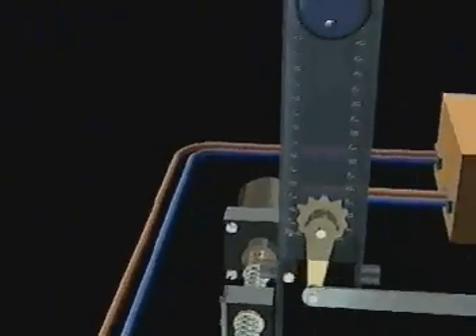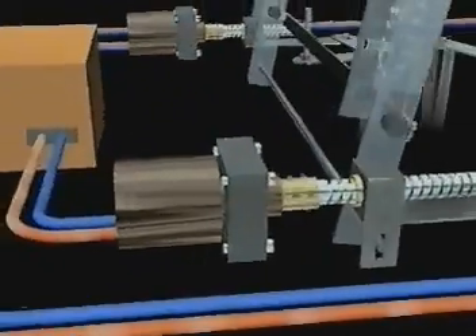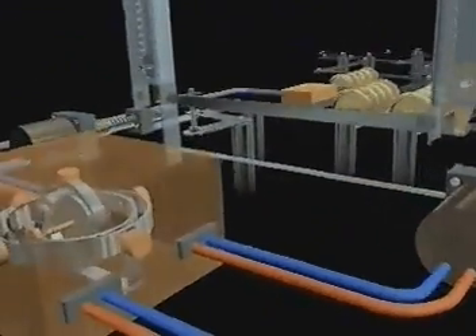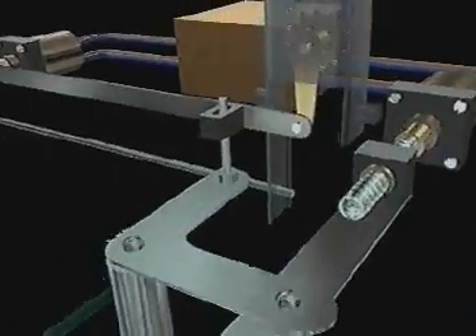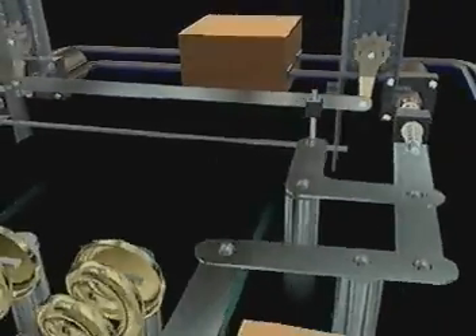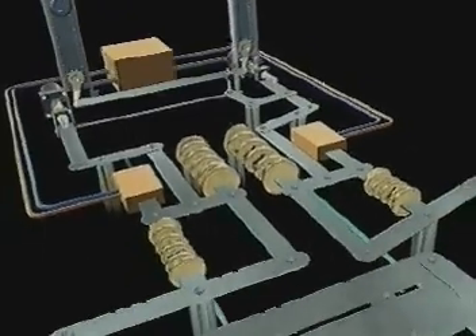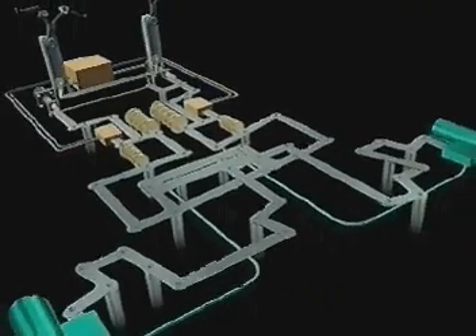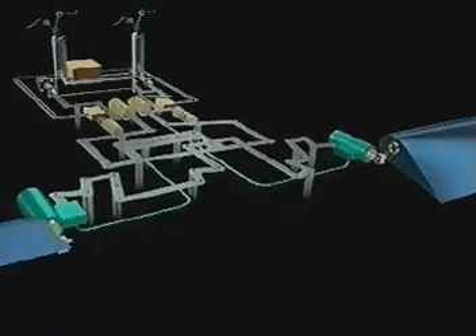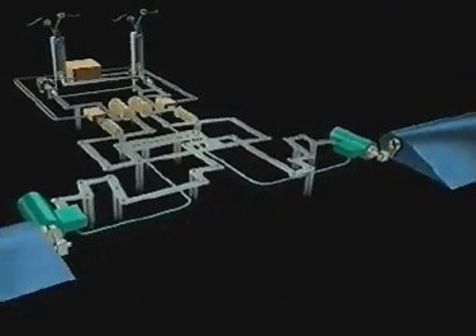The way became clear to reassess the mechanical linkages transferring the control commands to the electrically actuated hydraulic motors that work the flying surfaces. As electrical signals were already being used to control the motors, the logical step was to send the message to them direct from the control column by electrical wire, resulting in a far simpler and lighter system.